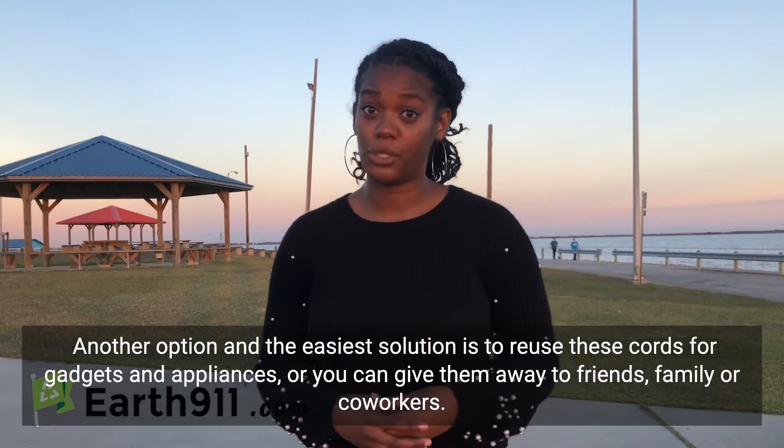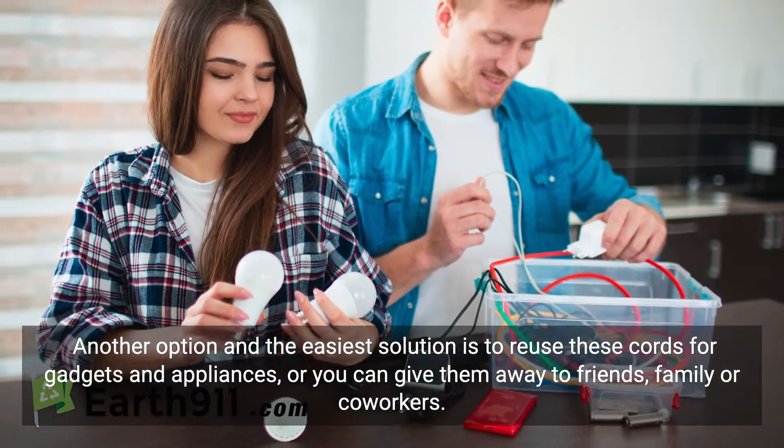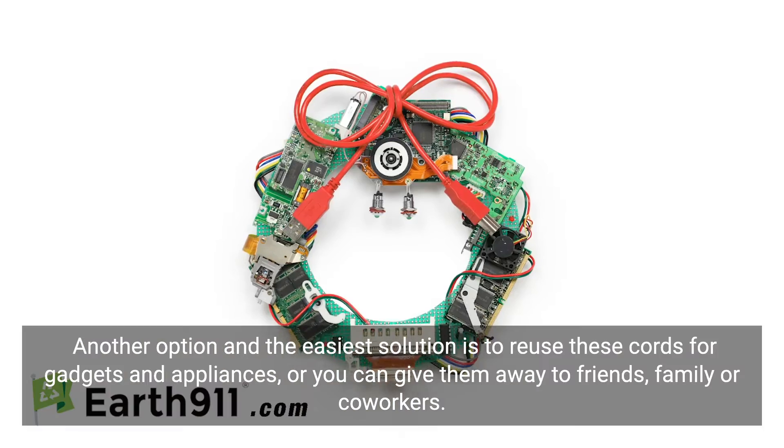Another option, and the easiest solution of all, is to reuse these cords for your gadgets and appliances, or you can give them away to friends, family, or coworkers.